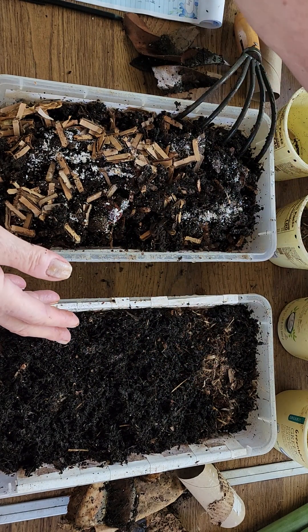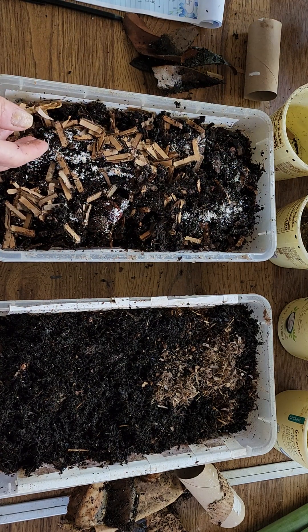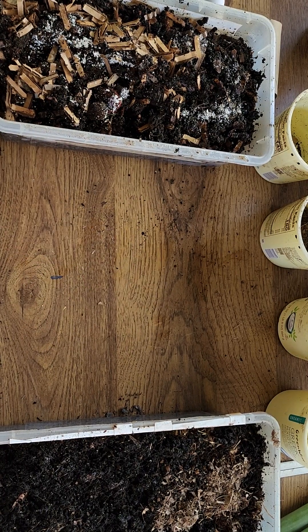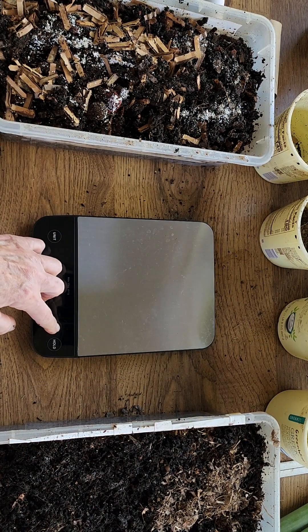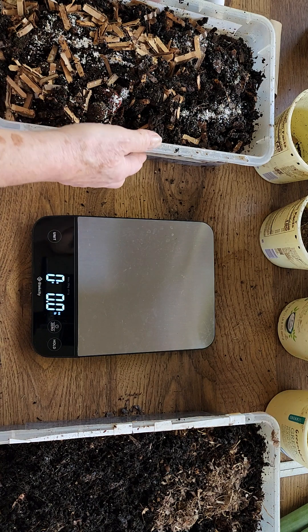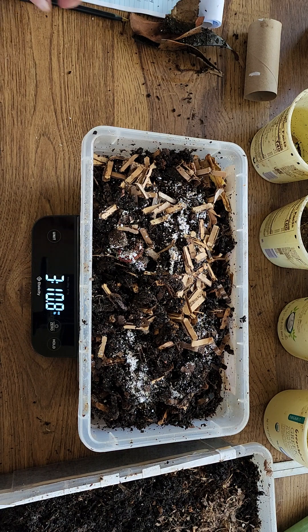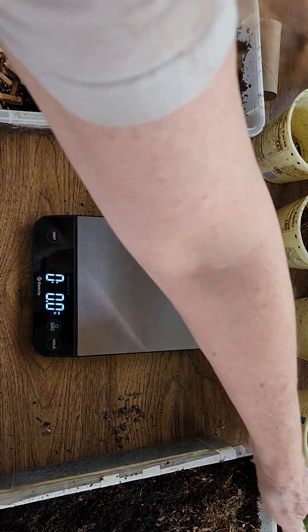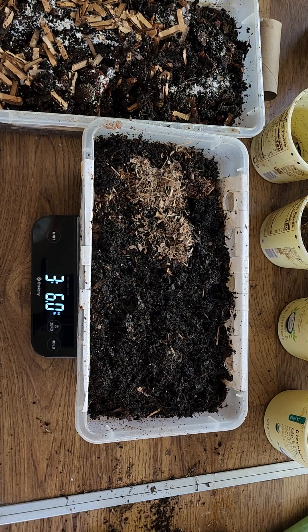They're both holding their weight. Let's see what somebody weighs here. This is a great little scale — I got it at Amazon. Okay, so this is Dick, and he's three pounds, 10.7 ounces. And Jane is three pounds, six ounces.